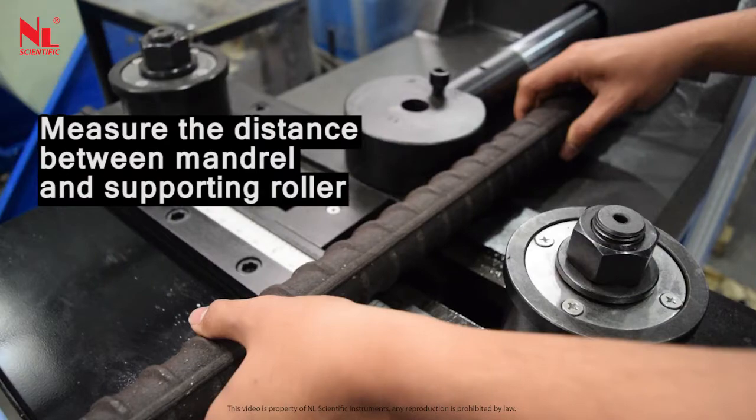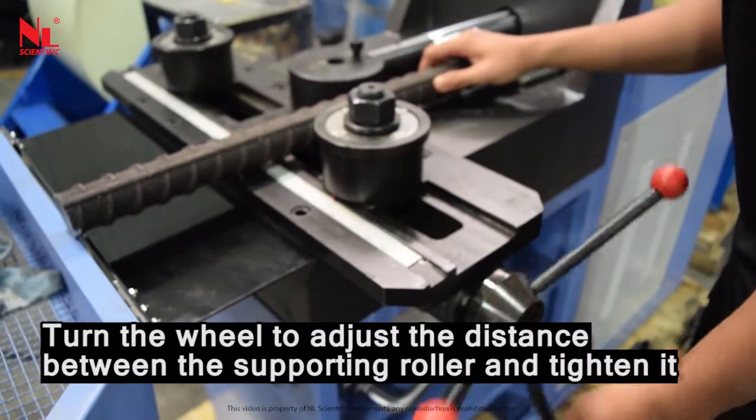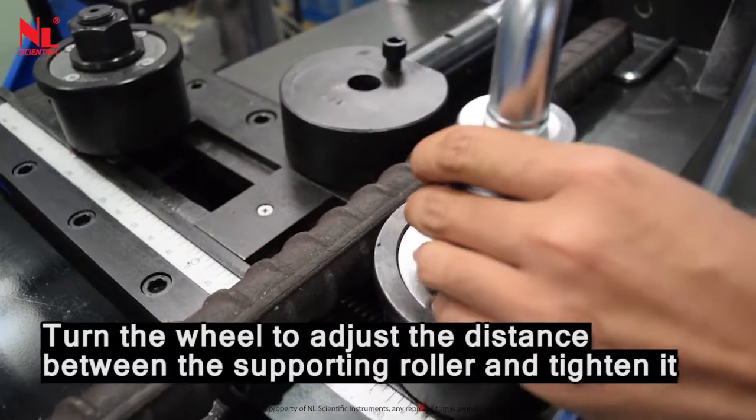Measure the distance between the mandrill and the supporting roller. Turn the wheel to adjust the distance between the supporting roller and tighten it.